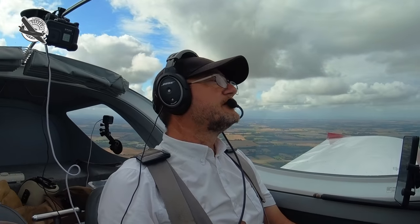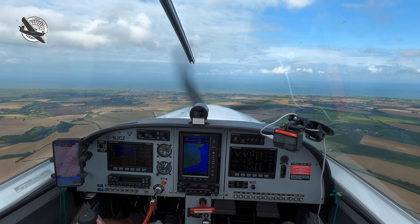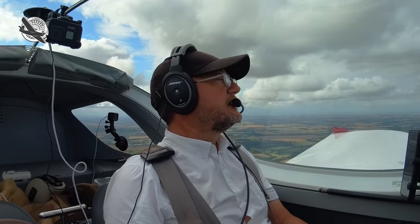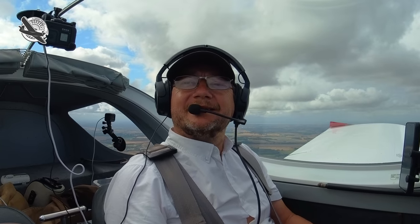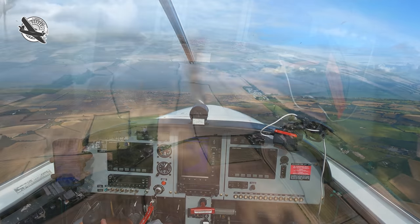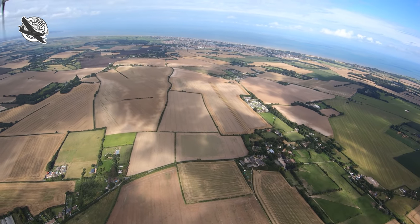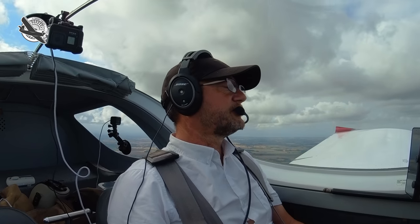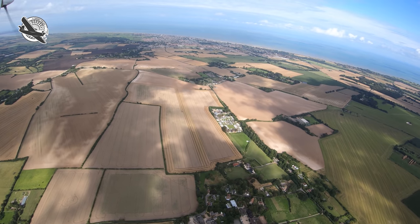Back in the cockpit, the first thing is finding the strip. Making out these small grass runways amongst farmland can be quite difficult, and often what appears to be a strip is just part of a field that happens to look like one. I think as pilots we're always looking for suitable landing areas and see any piece of rectangular land as a runway. This is why an overhead join is always the best procedure for identifying the correct field.